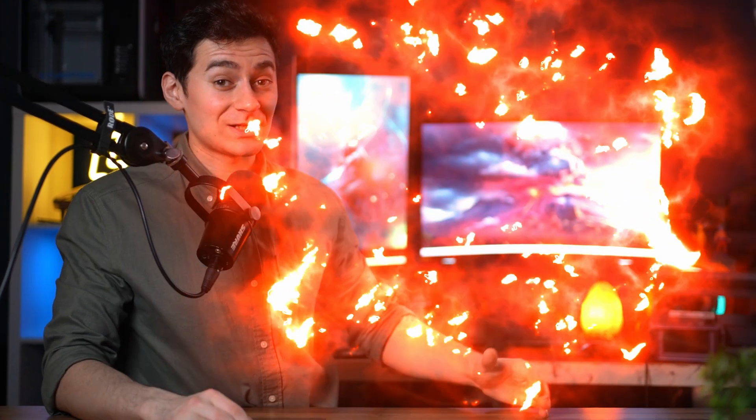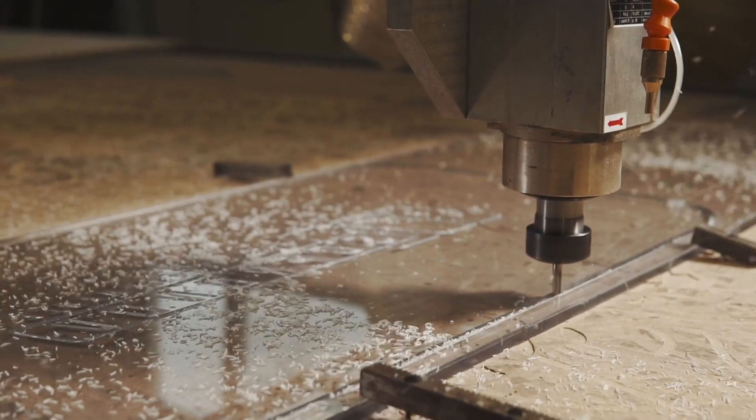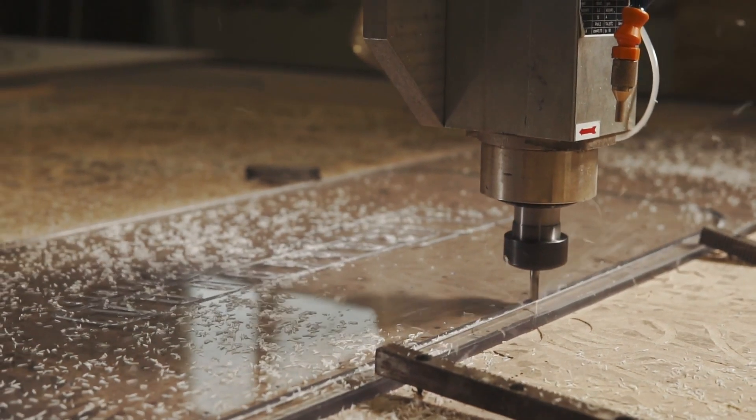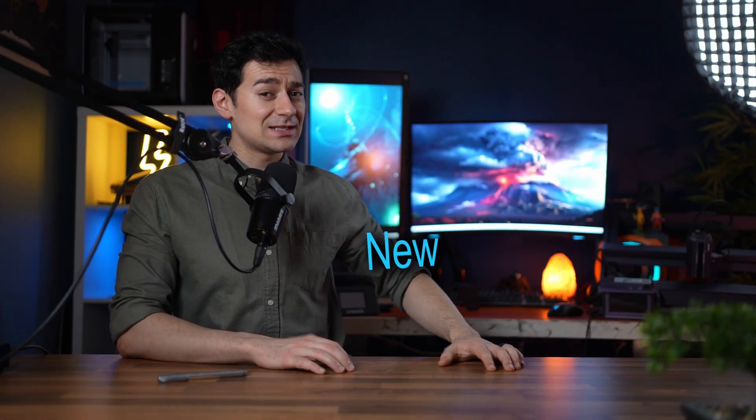In the past years, CNC machines have exploded in popularity with many new machines entering the market. Some famous models are trending, but more fame isn't always better. Prices are going up too. You're probably new to CNC machines and aren't sure which wagon to jump on, or maybe you're even looking for an upgrade.